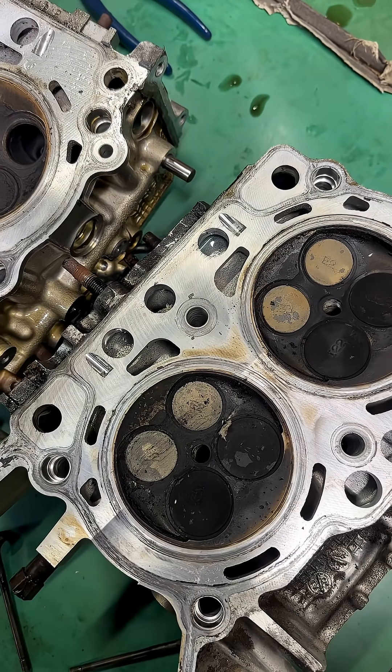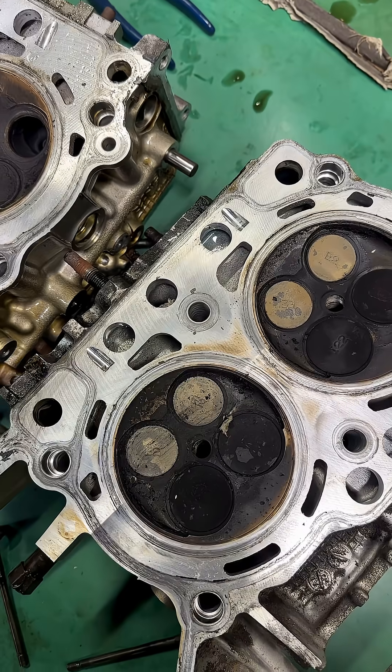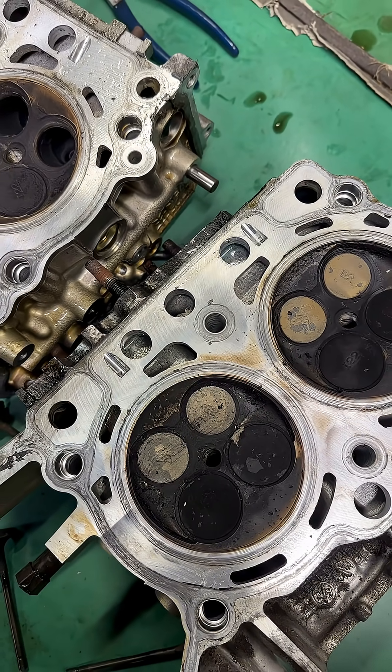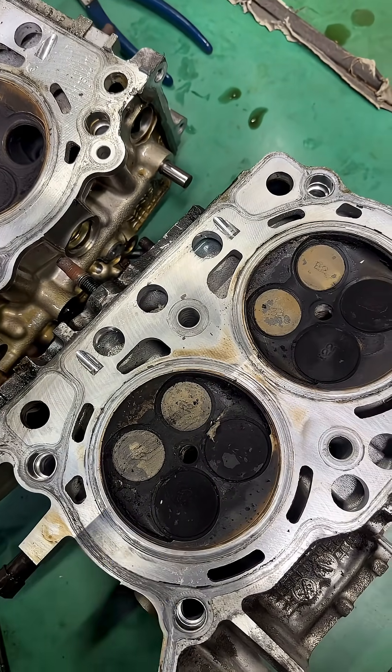This one had very hard no-start issues, didn't idle for crap. It went down the road pretty good, but we ended up throwing a junkyard motor in it after checking compression — it was like 60 to 90 psi on three of the four cylinders. This fourth guy right here, number two, was 120.